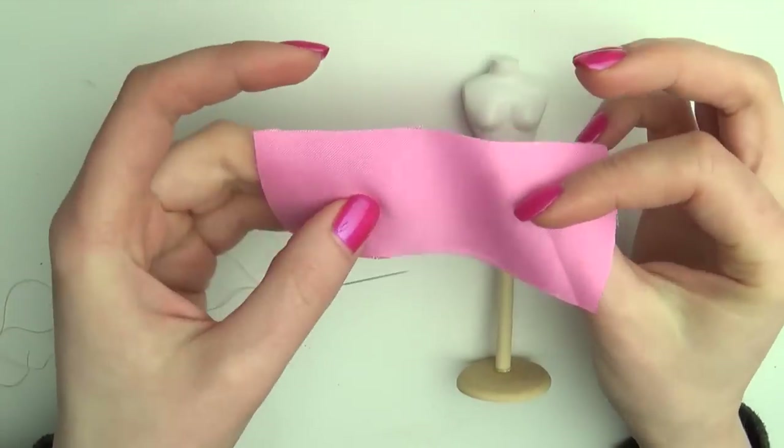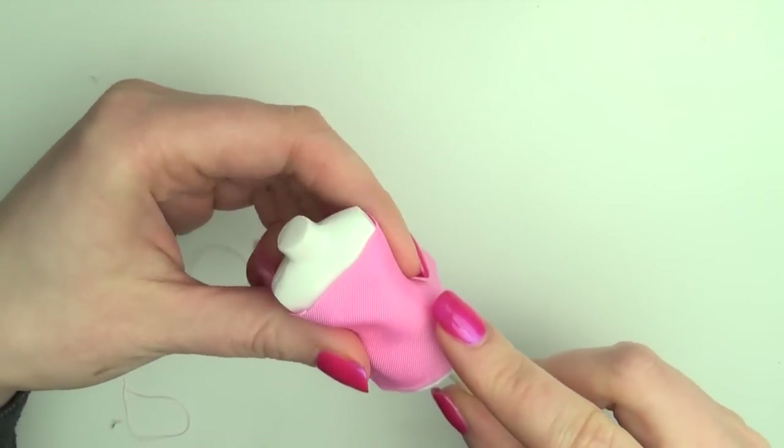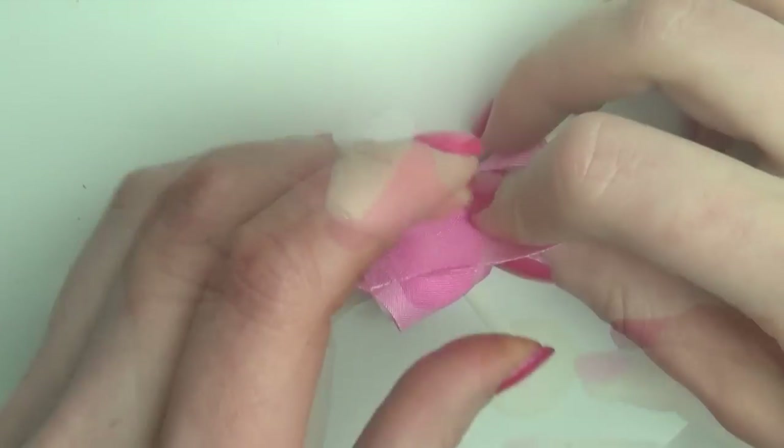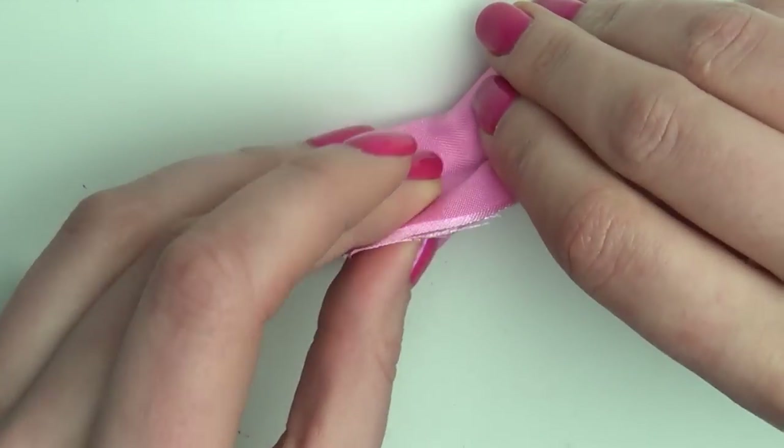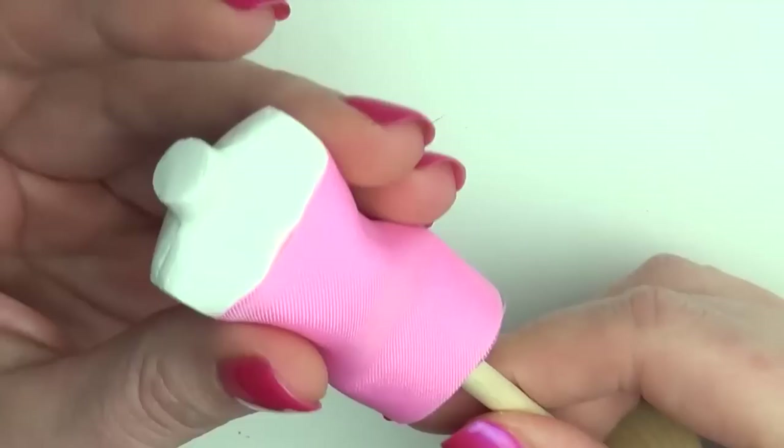Take the fabric and wrap it around the doll inside out. Use pins to keep the two ends together until you can sew a single stitch down the middle. This is just to keep the pieces together while we work on the front.